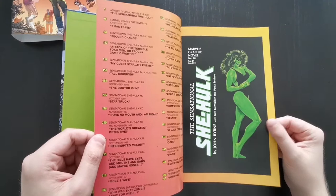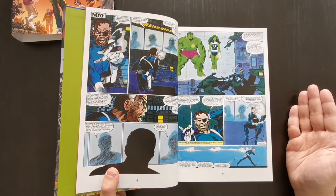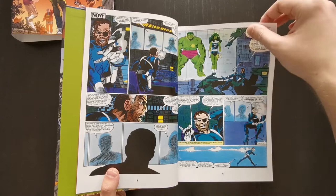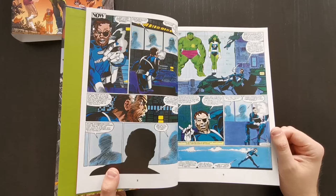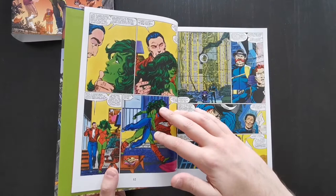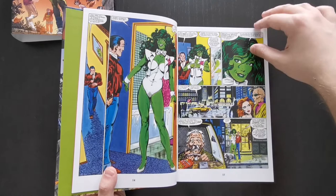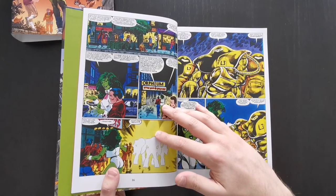We start off with the graphic novel — Marvel Graphic Novel 18. This was John Byrne's first solo story working with She-Hulk, but not the first time he'd worked on the character in general, because prior to this he had actually introduced her to the Fantastic Four for quite a while. Whilst he was writing and drawing that series, she replaced The Thing following on from the original Secret Wars event. So he had become quite attached to the character. When he jumped on this series starting with this graphic novel, it wasn't too much of an adjustment because he'd been writing and drawing her for ages, and he clearly had a lot of fun writing this story.